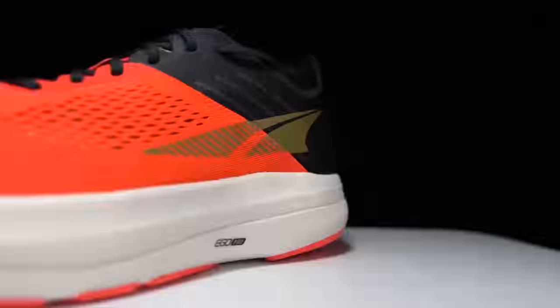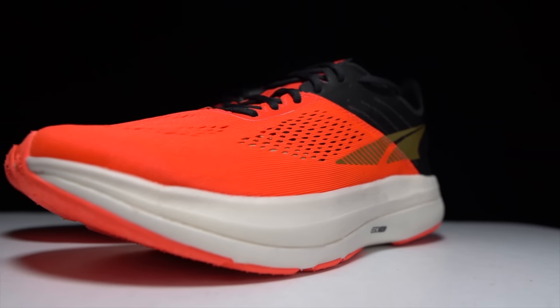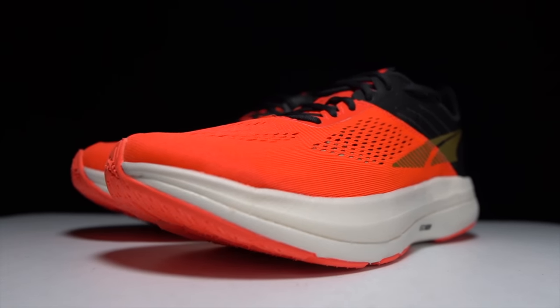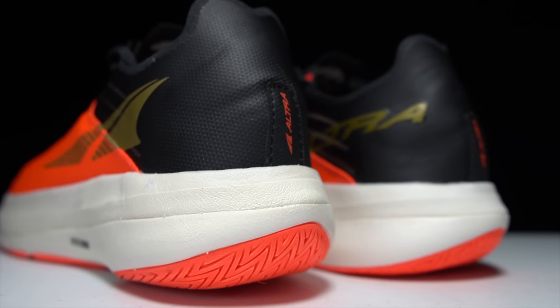Before I give my thoughts on this shoe, I want to go over some disclosures. This is a pair of shoes that I bought myself — no one sent it to me or is paying me to make this video, and no one's going to get a chance to preview any of my footage or my thoughts before you get to see this video on YouTube. So with that disclosure out of the way, let's talk about the Ultra Vanish Carbon.